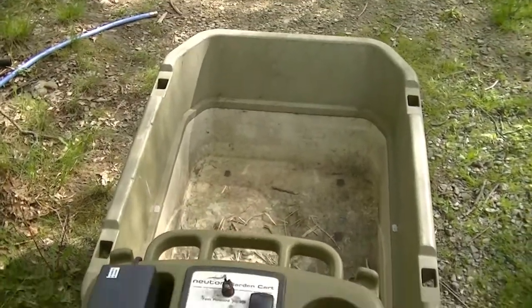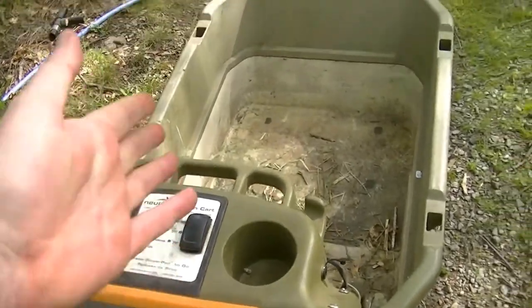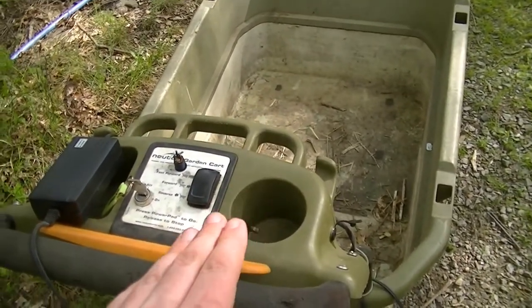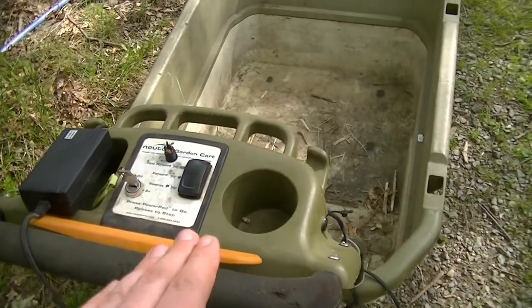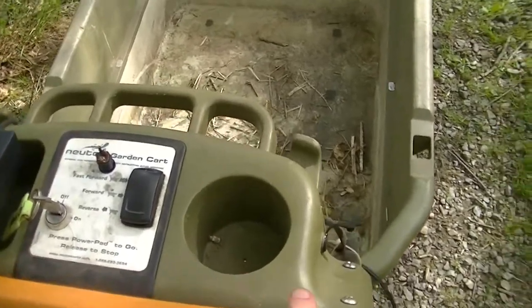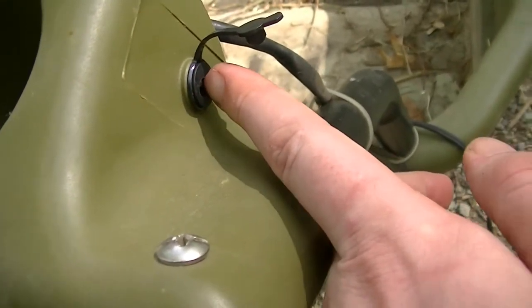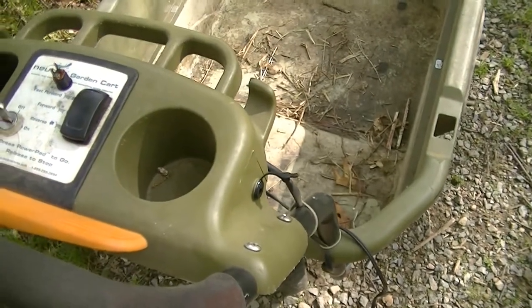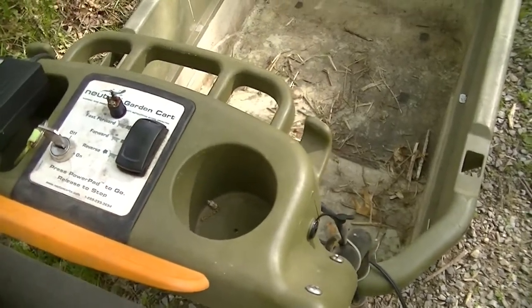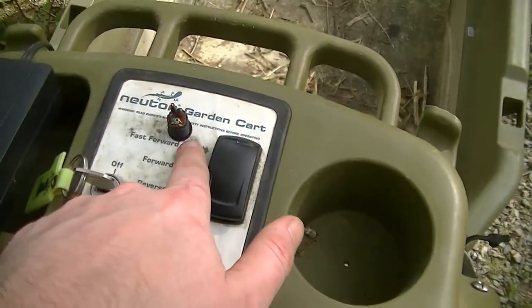If you have one of these Newton garden carts — motorized wheelbarrow things — and it doesn't want to move, and you've checked to make sure the battery is still good, what can happen is there is an immobilizer switch inside the charging port. That immobilizer switch can go bad. The whole reason for it is so the cart won't move when plugged into the charger.